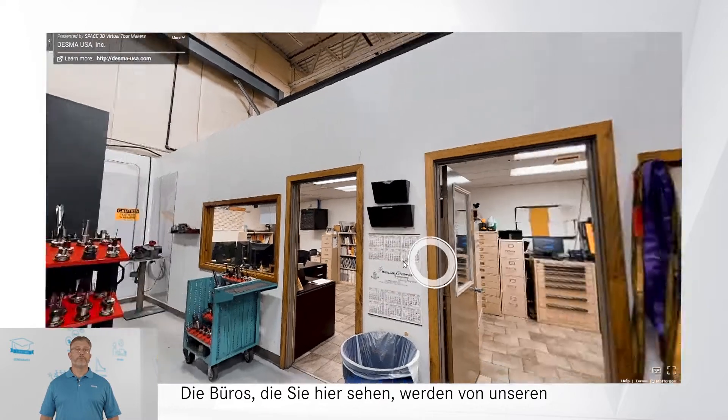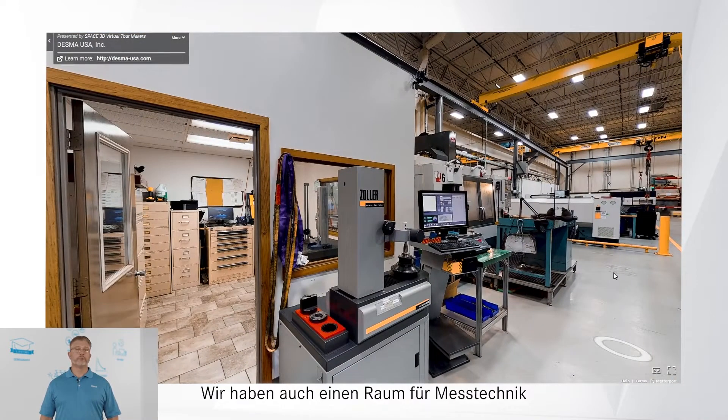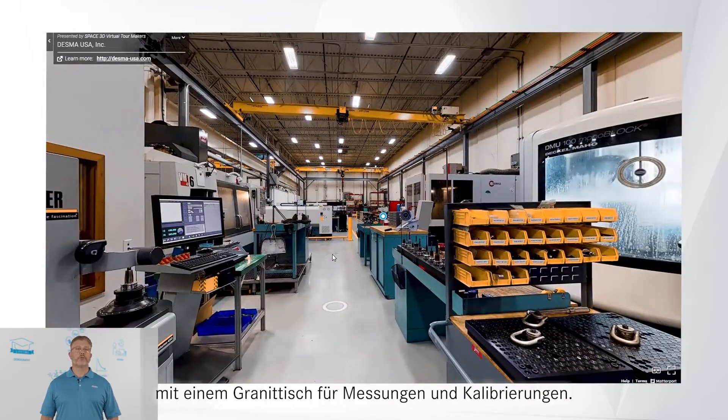The offices you see are used for our CAM programmers and shop foremen. We also have a metrology room with a granite table for measurement and calibrations.